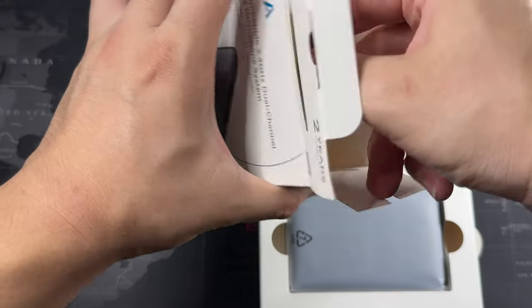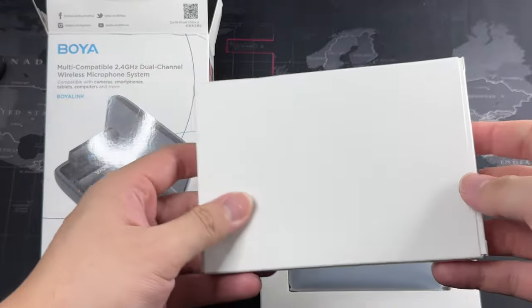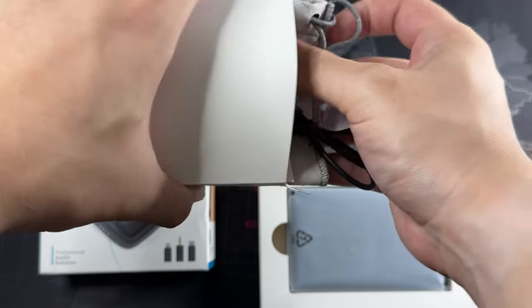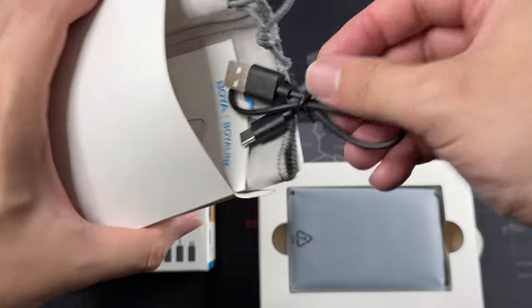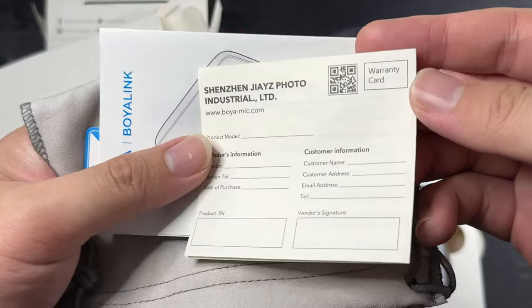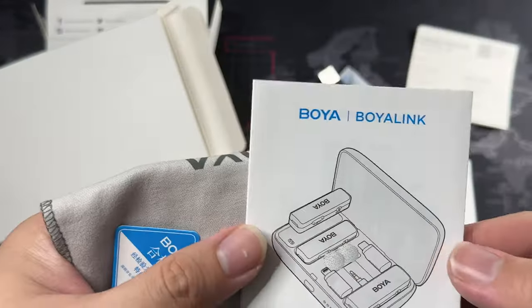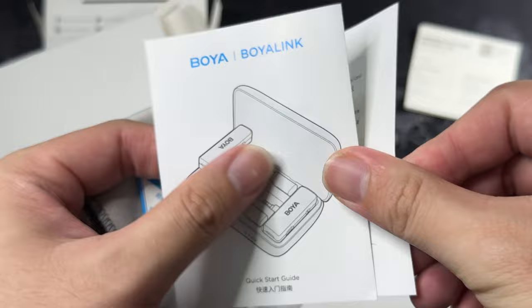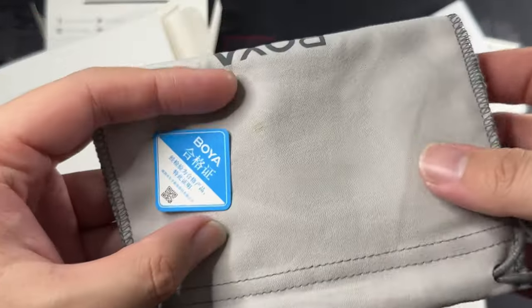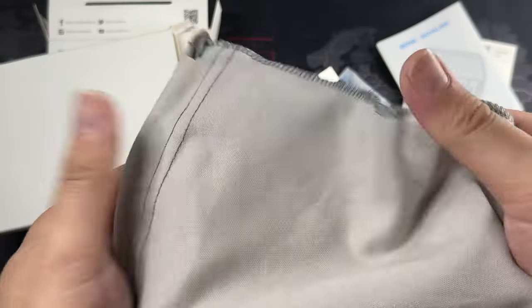Let's do the unboxing. Slide this bottom one out and then the top as well. So we have the contents here — silica gel, definitely a must — and the USB-C to USB-A cable. We have quite a lot of goodies in the box: a warranty card, instruction manual, and a quick start guide. And then of course we do have the carrying case. The carrying case is not stated on the packaging, but it's great that they actually give a very nice microfiber carrying case.